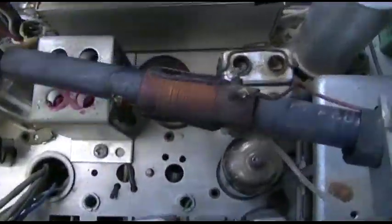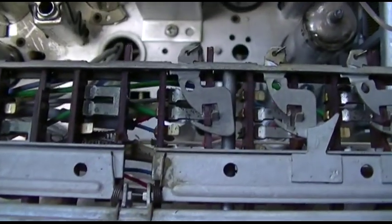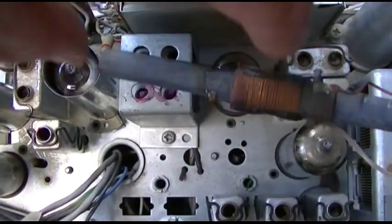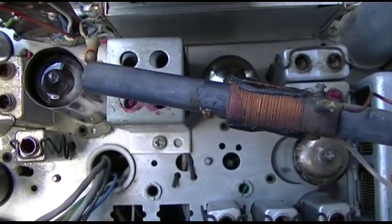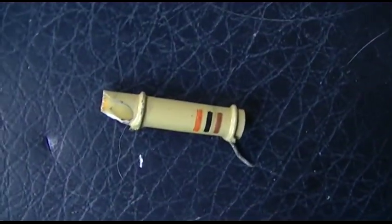So it's pretty much fixed and there were two problems: these two tubes right here had been switched around, and this capacitor was bad and leaky.